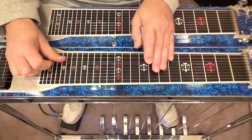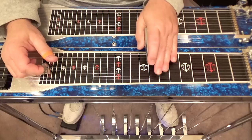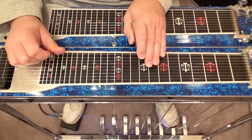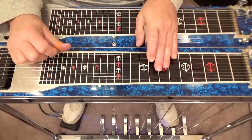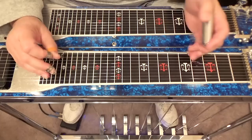Here's another variation at the eighth fret: play ten, nine, slide that ninth string up to the ninth fret, then it ends just like the other one did — seven, six, five at the eighth fret.